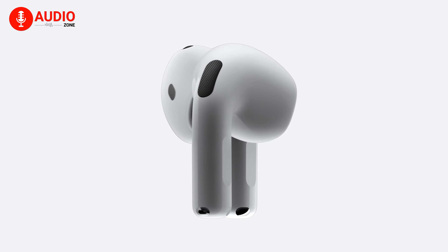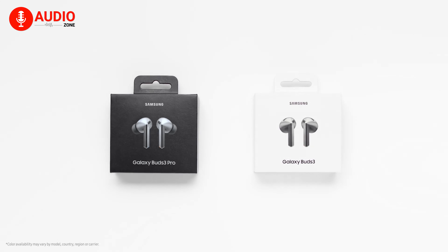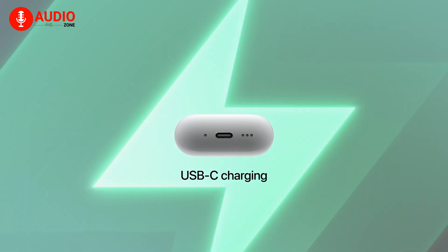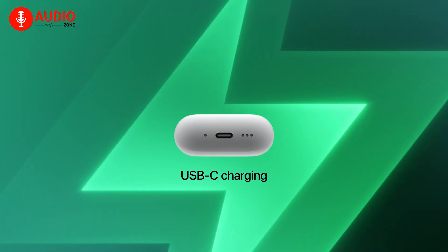In contrast, the Galaxy Buds 3 Pro use a more traditional in-ear design, which naturally enhances ANC with a tighter seal. Samsung's AI-powered adaptive noise cancellation works well to block out ambient noise, though it might not be as aggressive as some other models on the market. The Galaxy Buds 3 Pro also feature an ambient sound mode that lets in outside noise, but it's not quite as natural or seamless as Apple's transparency mode. While both earbuds excel in noise control, the AirPods 4 take a more innovative approach with their open-ear ANC, while Samsung stays true to a tried-and-tested method.